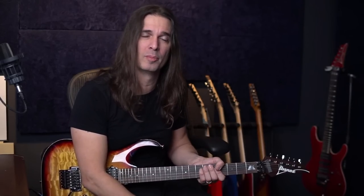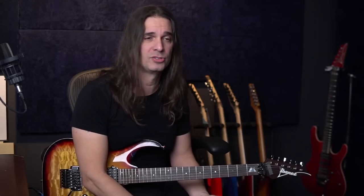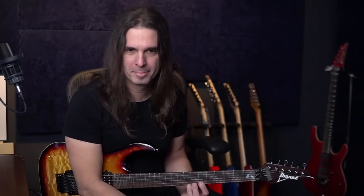Advice for small-hands players: I'd suggest getting a guitar with a smaller neck. Ibanez AZ has a more comfortable neck than the RG Wizard — probably more comfortable for small hands. Fender Stratocaster, Gibson SG — those are great neck options too. That's the only thing to really worry about; the rest doesn't matter.